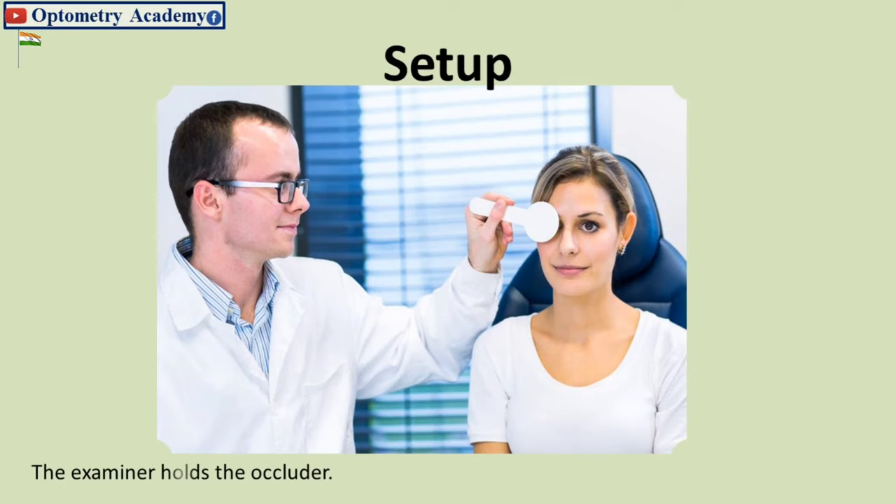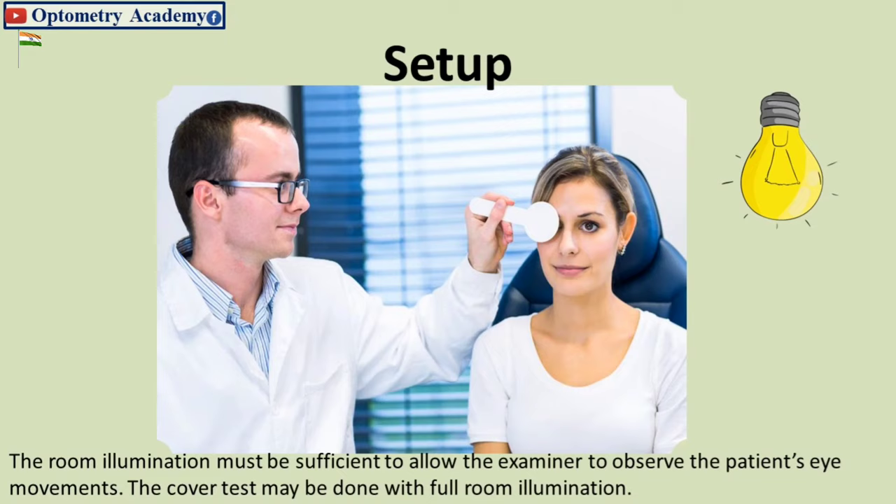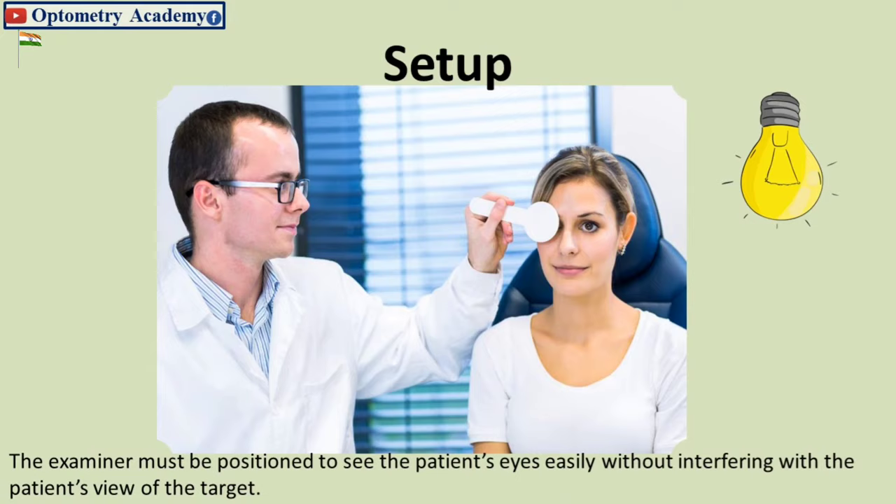The examiner holds the occluder. Room illumination must be sufficient to allow the examiner to observe the patient's eye movements. The cover test may be done with full room illumination. The examiner must be positioned to see the patient's eyes easily without interfering with the patient's view of the target.